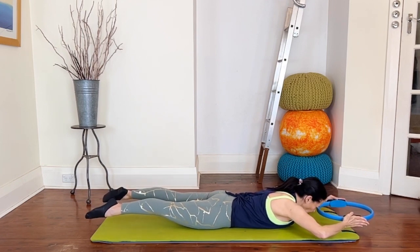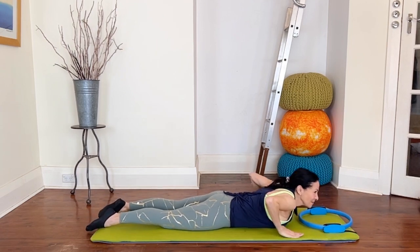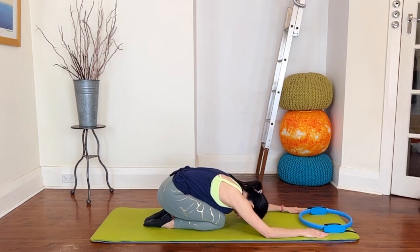Hold and reach, reach, reach, reach, reach — long and low, long and low, long and low — and then come down. Coming up, coming over, releasing and relaxing your back just for a moment.